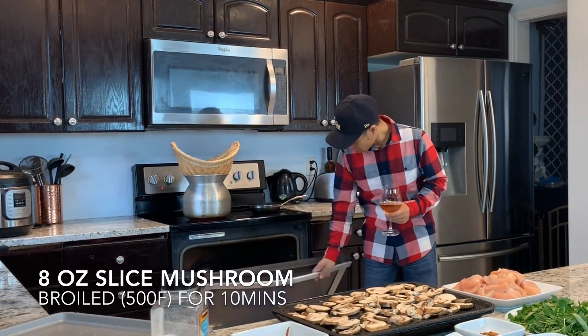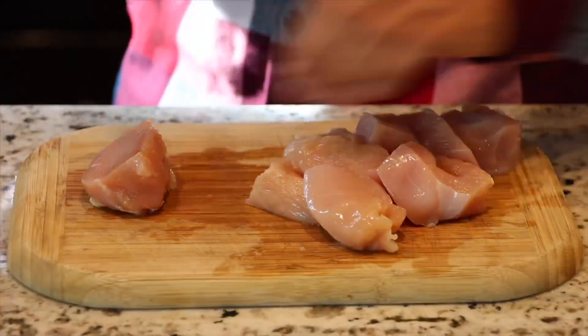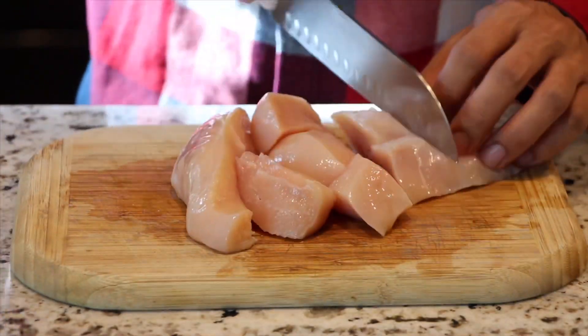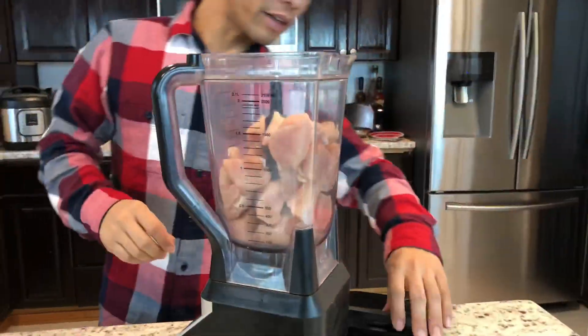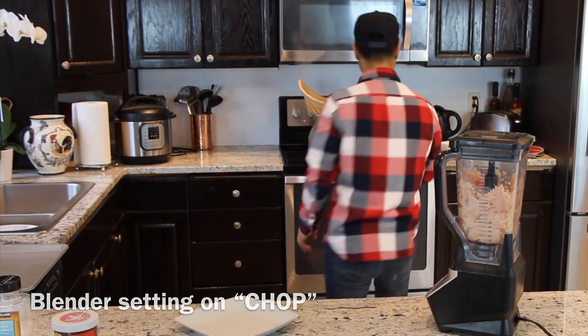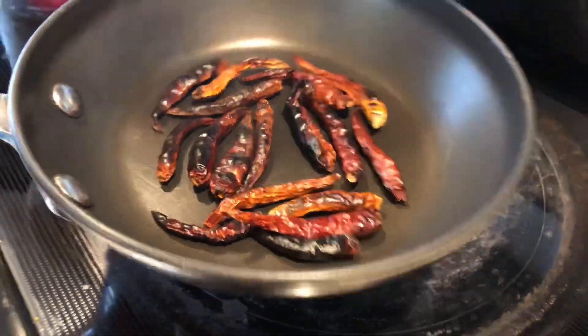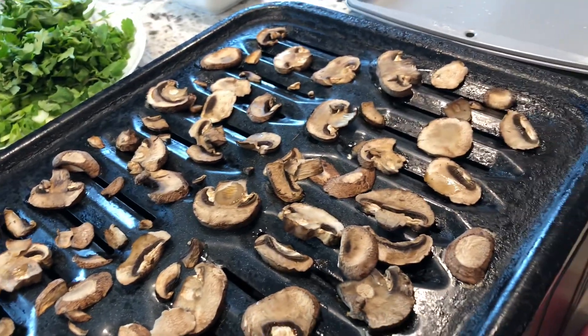I'm going to start the oven and put some of the mushrooms in there. I'm just going to do the chicken — throw the chicken in the blender. The chicken breast is already cut up. Chop it up. Check on the mushroom. It's getting there. Right now we're just going to cook the dried pepper. That's what you want — roasted pepper. 10 minutes in the oven, up to 500. Let it cool.